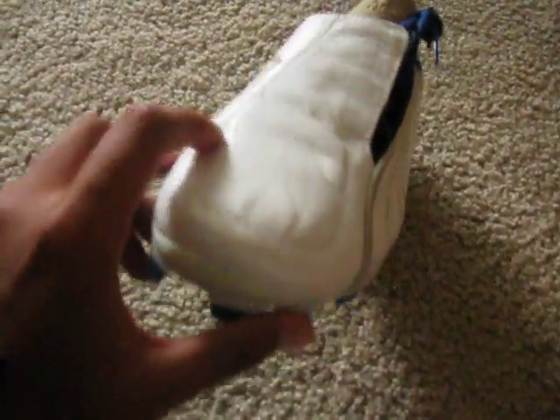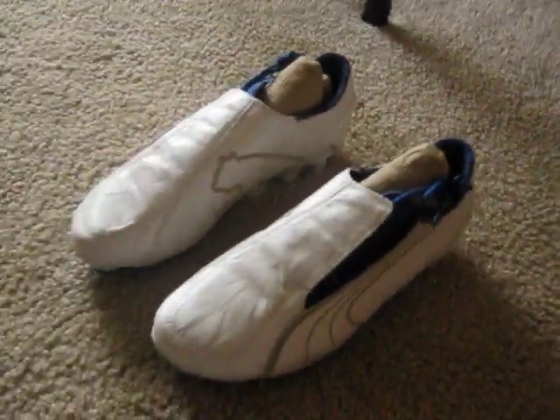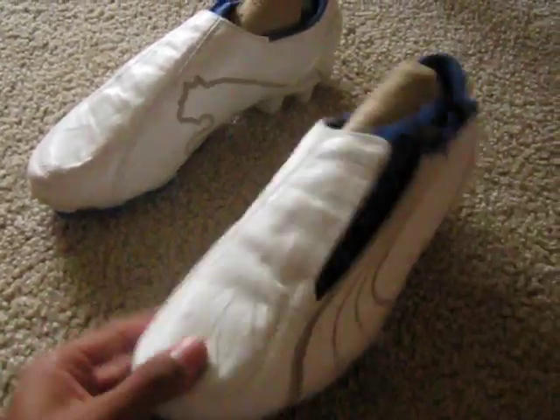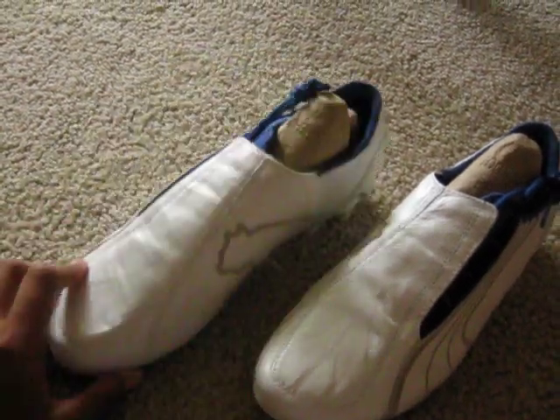I've been playing with my ripped CTRs lately and I'm starting my high school season, so I decided to get these. I needed some new shoes. These are sweet, they're really cool.